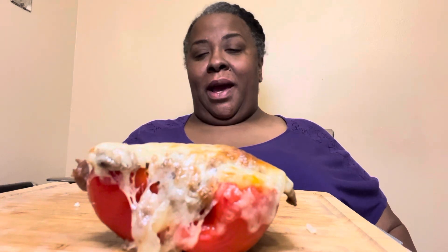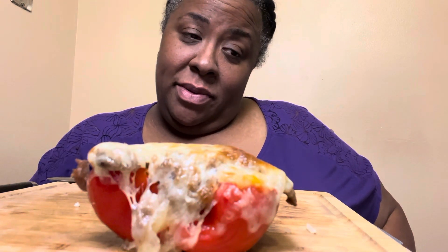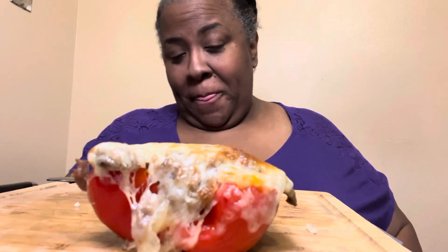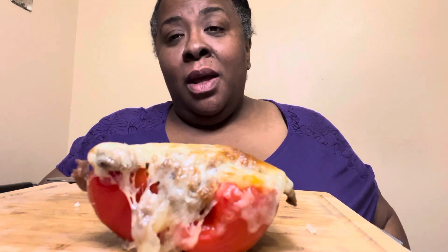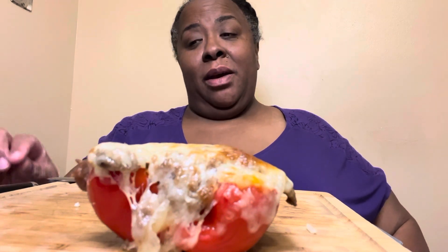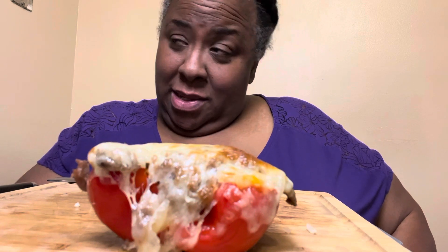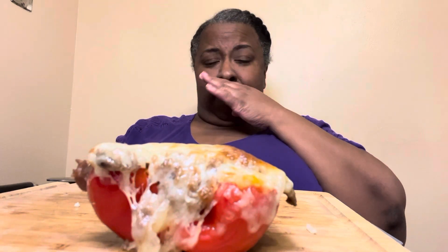For real, go watch 'Take Care of Maya.' If you are a crier, take some tissue because it's very emotional. It's lightning, y'all! Thank y'all so much for joining me. Go watch 'Take Care of Maya,' it's on Netflix. Let me know in the comments if you've already seen it or if you watch it — it's on my documentary list now. Shout out to God y'all!